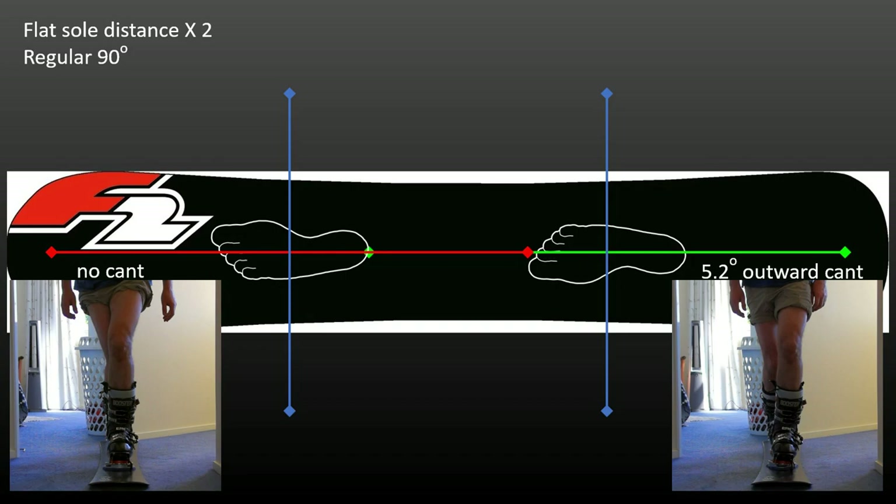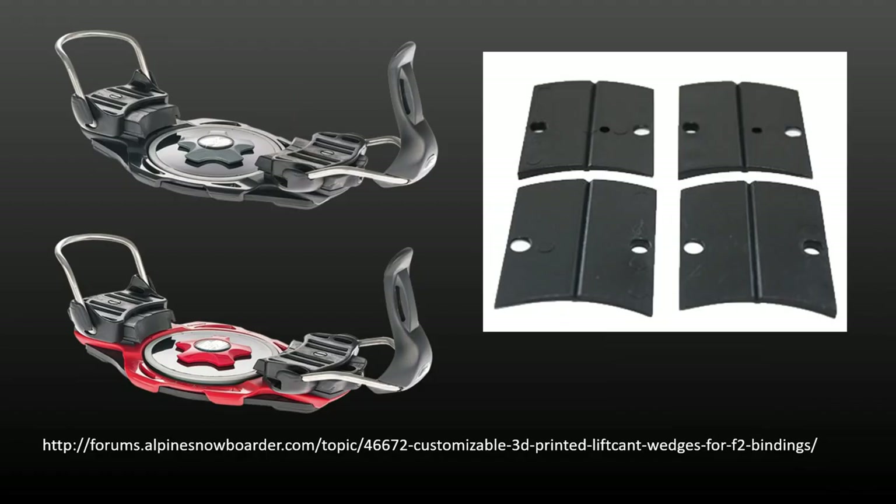That canting should not be an all-or-nothing quantity should also be evident. The three-degree lateral canting inserts for F2 bindings lack the subtlety to really take advantage of this way of thinking about lift and canting. Recently, a design has been developed for 3D printing customized F2 wedges, allowing fine gradations and combinations of lift and cant. See the link at the bottom of the slide.